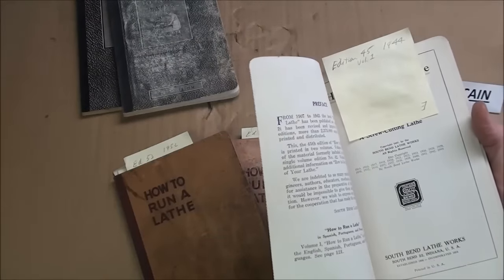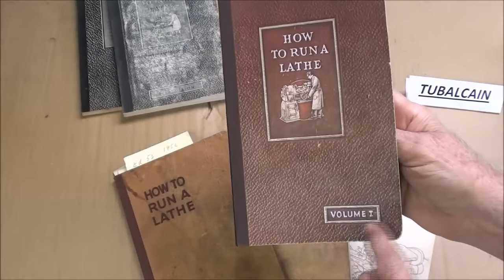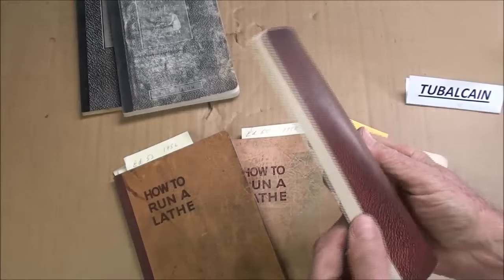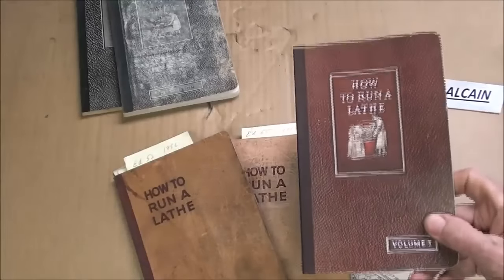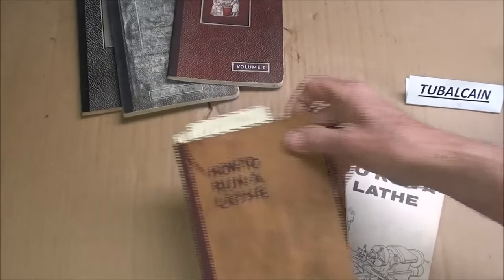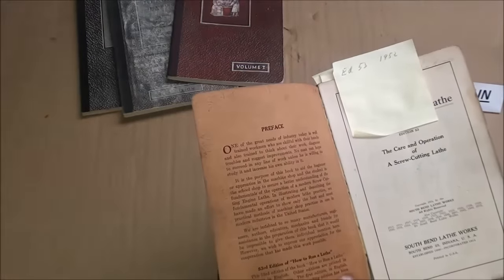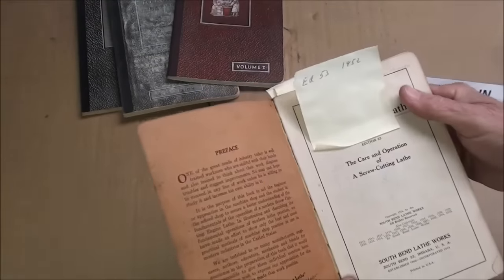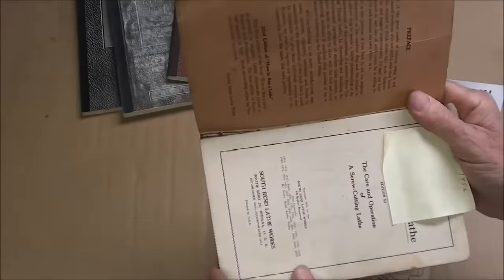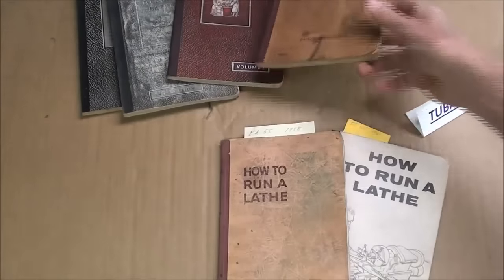Here's the 45th edition, 1944. What I find interesting is that they finally put the volume number on it — it says volume one — I guess it got so thick that they went with two volumes. Then these later editions: 1952 and 1958. The 1958 edition, number 53, belonged to Cornelius Hogan, and there's even a love note in there to his girlfriend saying 'I love ya.' So it was used for that as well.